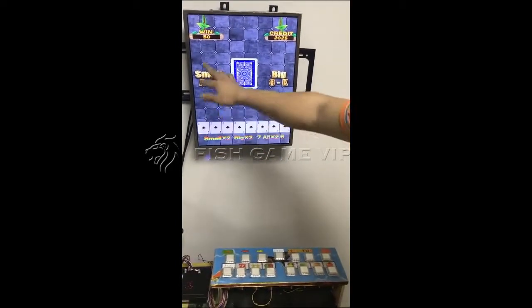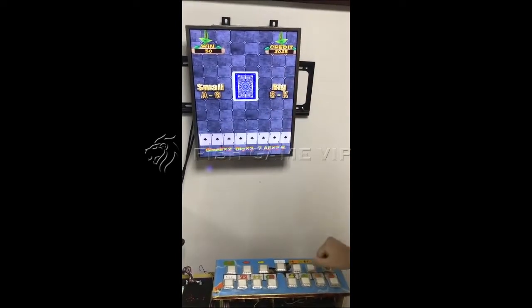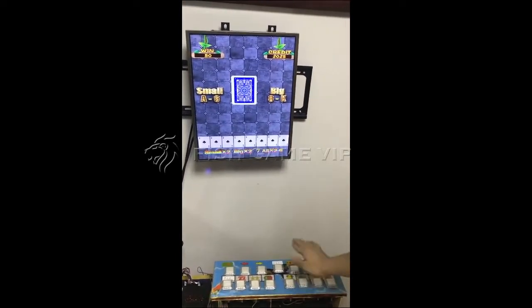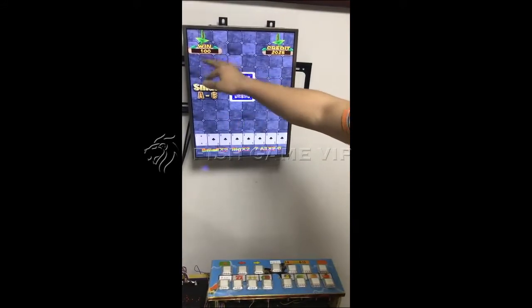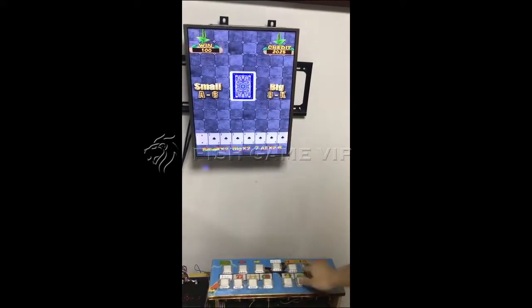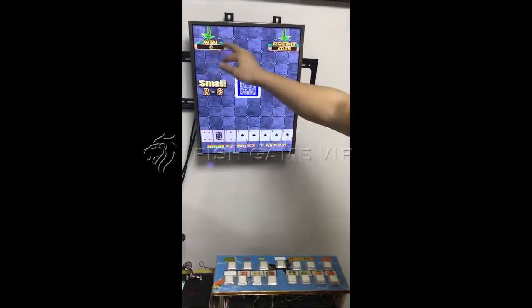Eight to six means small, and eight to K means big. We choose big or small here. Okay, we win here, and this is the total credit. Let's try again — okay, we lost, and the credit is zero.